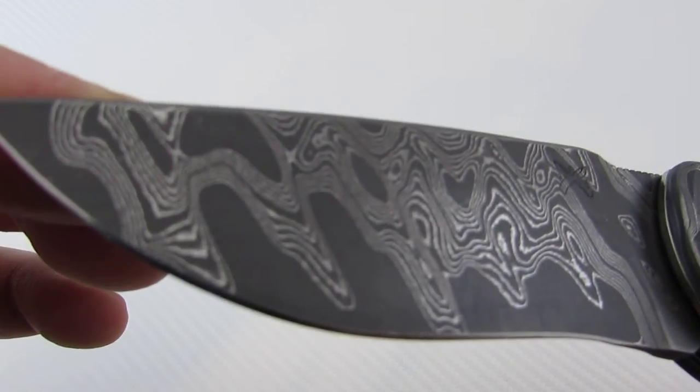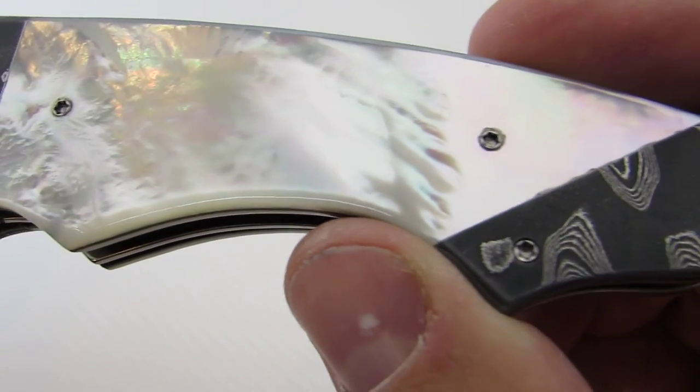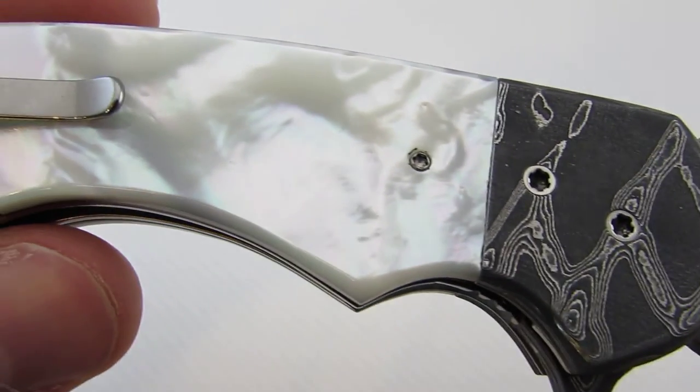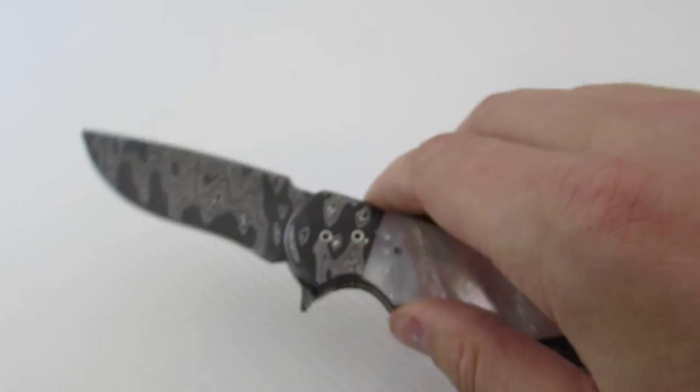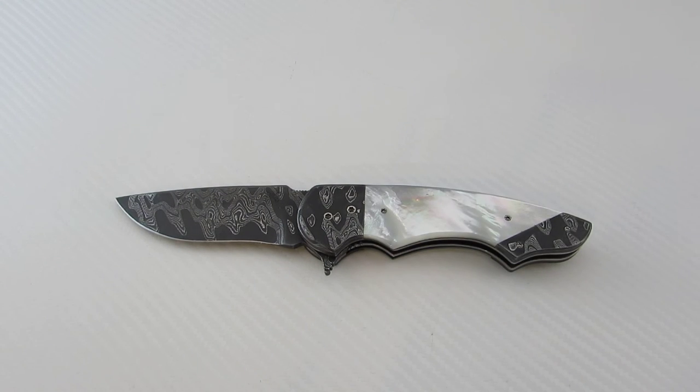Butch does have that larger Scorpion coming with roughly a 4-inch blade. Primarily what he's making now are these newer Scorpions and his custom 300s. Right now he's making about 90% folders and 10% fixed blades. You can reach him through his website and Instagram — he's just started posting on Instagram and has done a few one-offs for sale there. I'll put links to his website and Instagram below.